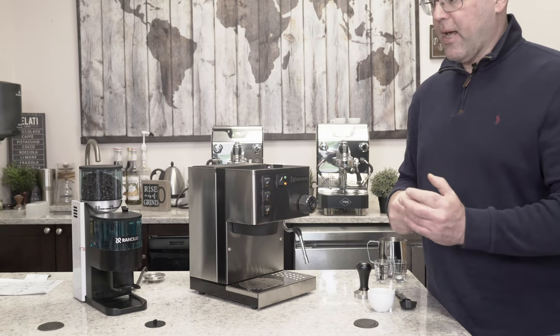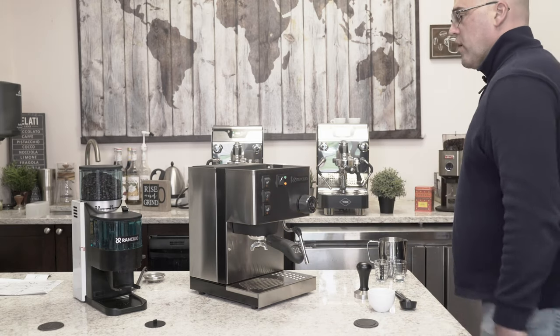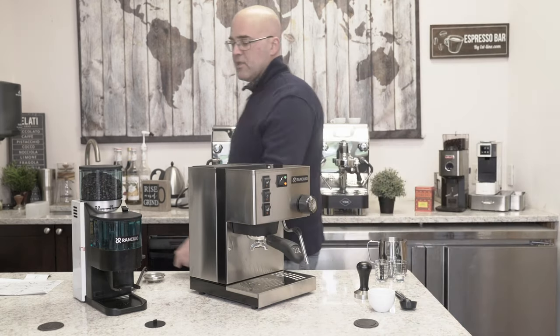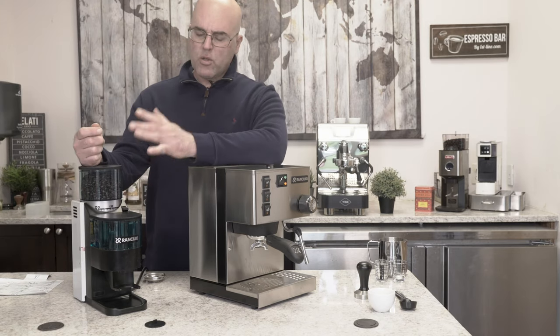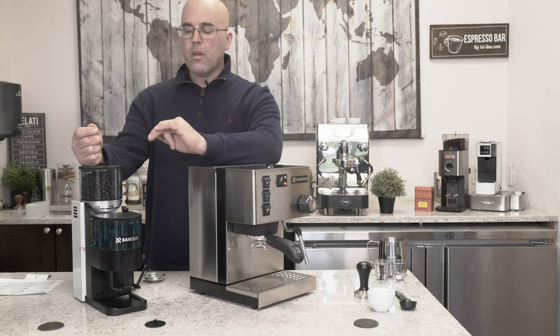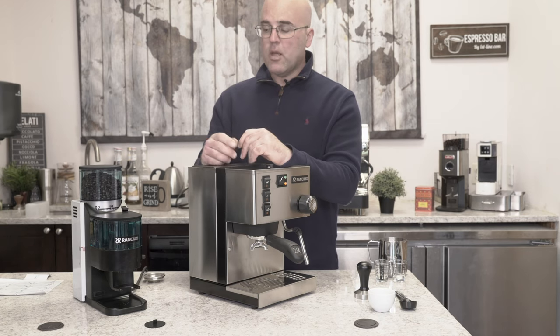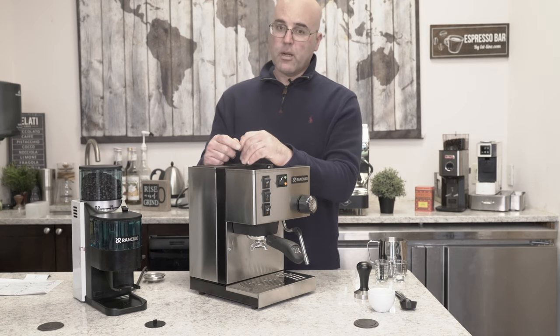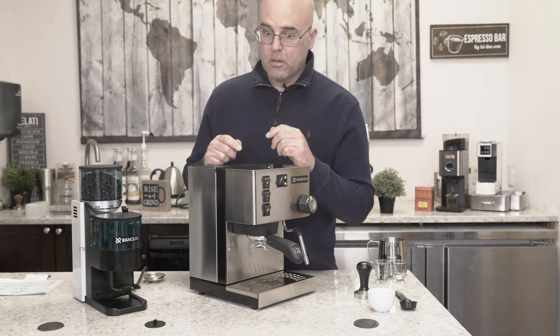Now I can't keep my hand on this - I'm going to put the portafilter back in. We're going to run the Rocky grinder - this one still has the white film. This is the doser, and people will say dosers are out, yeah they're kind of out. But if you're entertaining and doing a lot of volume with this machine or the Rocky, the doser actually works better.